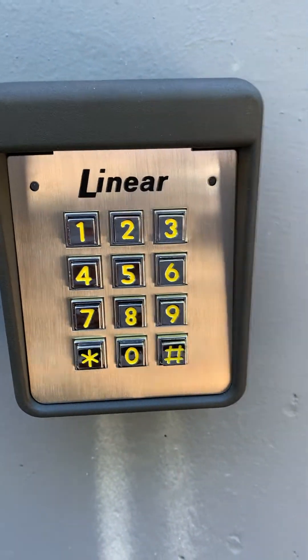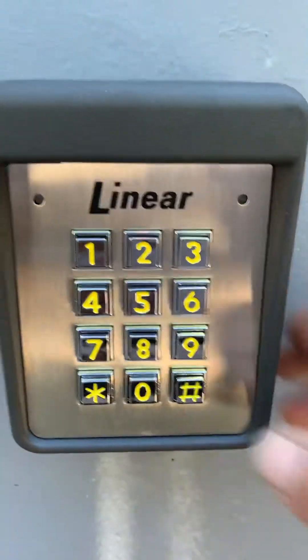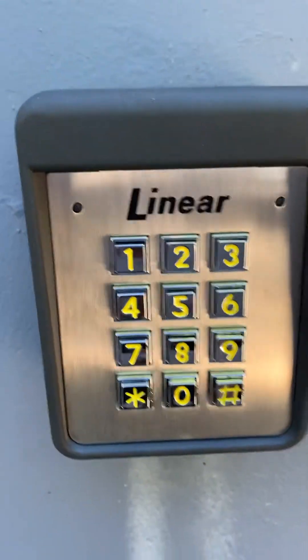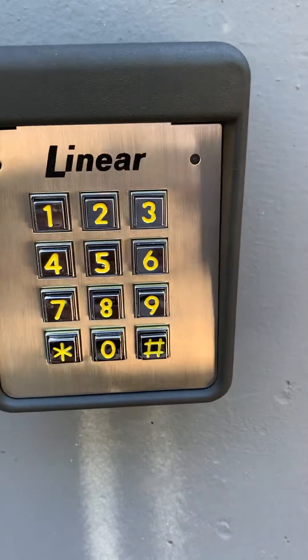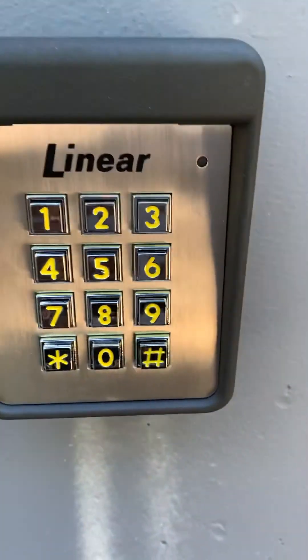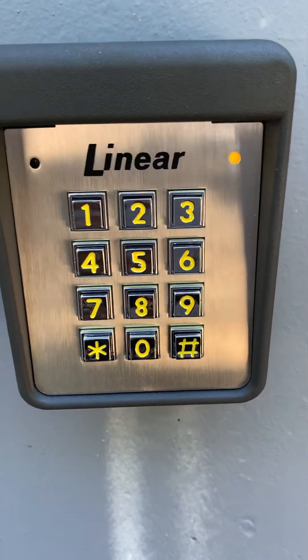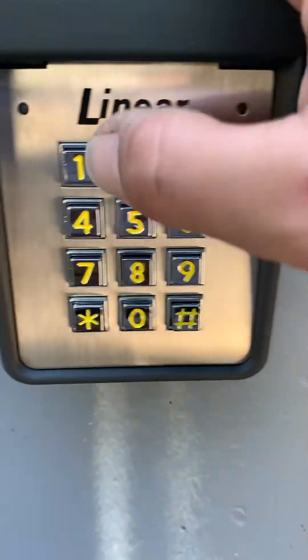To get out of programming mode we're going to hit star-star-pound, but before we do that I also want to show you how to erase a code. Since we're in programming mode, we're going to erase a code — that's option 0-2-pound. Earlier I put in a code 1-2-3-4 and we're going to erase that one: 1-2-3-4-pound, one more time, 1-2-3-4-pound.